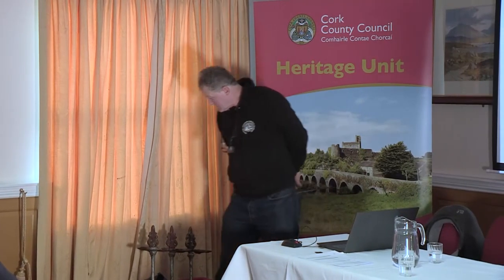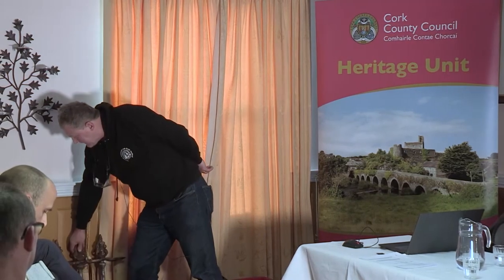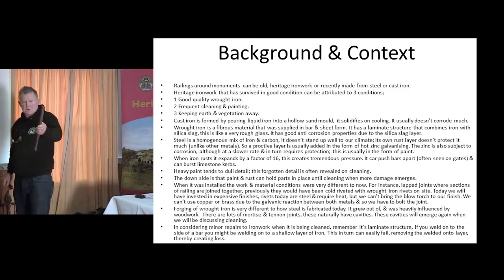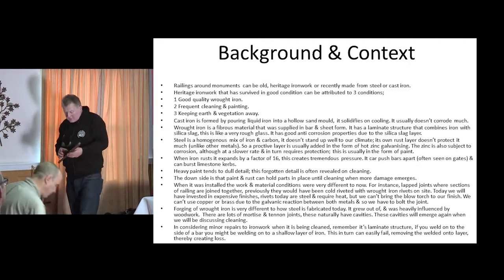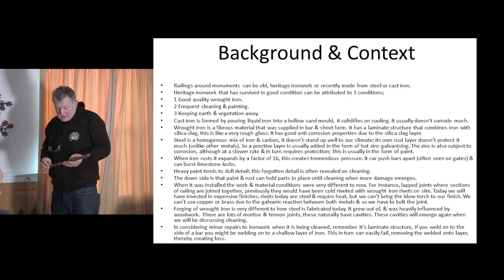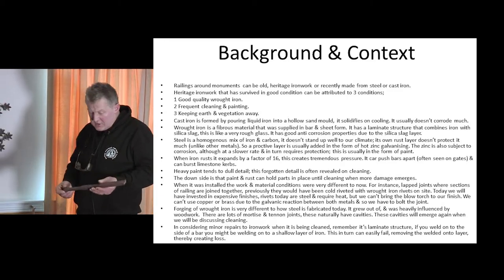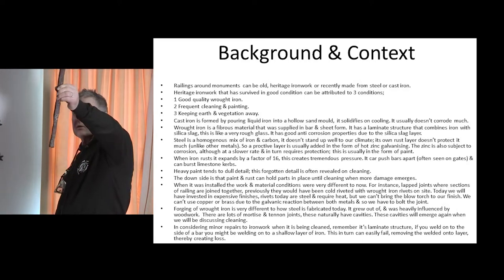Wrought iron is a fibrous material made up of layers of iron and a rough silica slag — formed like a rough glass. How it works is the iron will corrode away relatively quickly, and then the layer of silica slag will stop the corrosion for quite a while, but eventually that will go and we're back to a layer of iron again. The silica slag is dispersed randomly and in layers, so the corrosion is uneven.